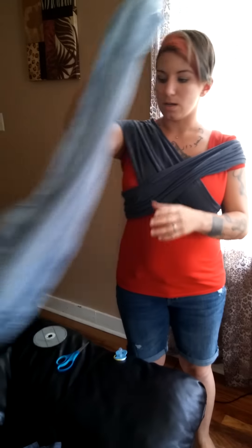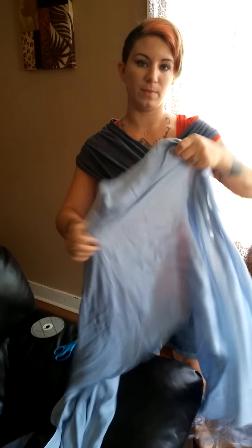You also need either a third t-shirt or a scarf. I'm using a scarf here because it's easier.